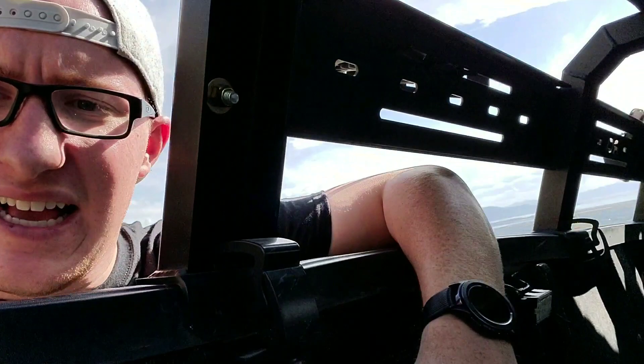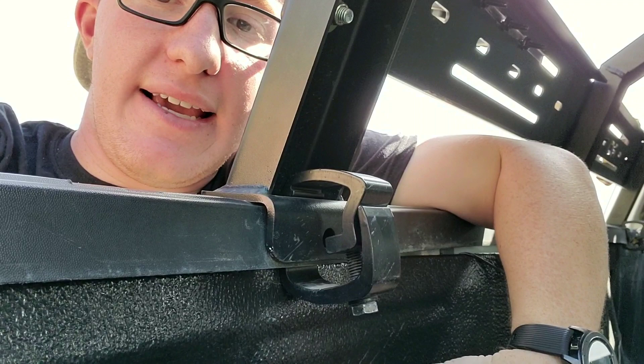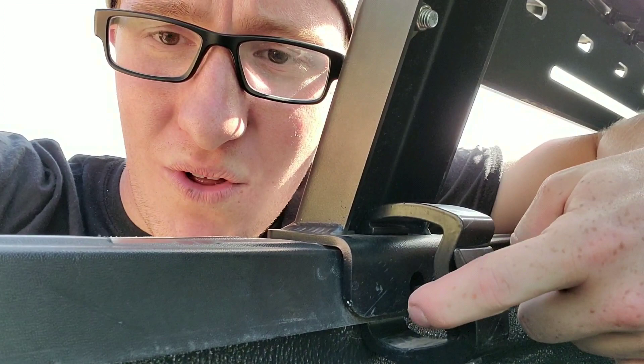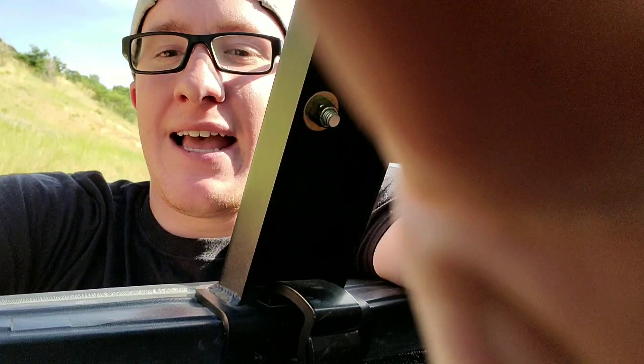First, we're going to talk about the mounting setup. I purchased the extra C-clamps — I think they were an extra $50 for all six. The way they give you to mount it is through a hole on this L bracket. They give you screws to mount that straight into your bed. I'm not a huge proponent of permanently mounting things to your truck in a fashion that will permanently leave marks, just because if I decide to sell this it depreciates it.